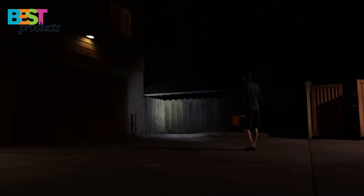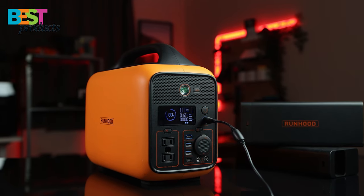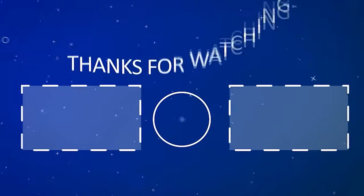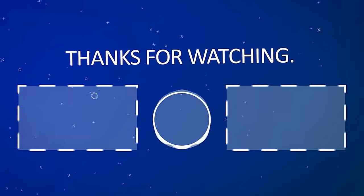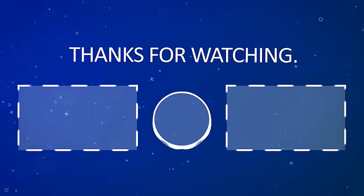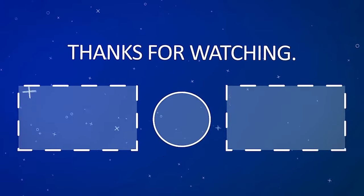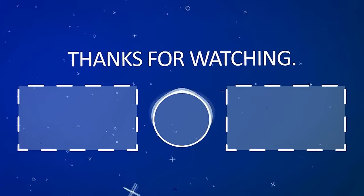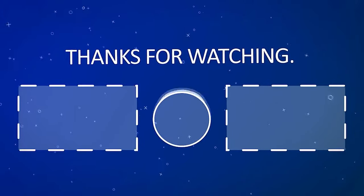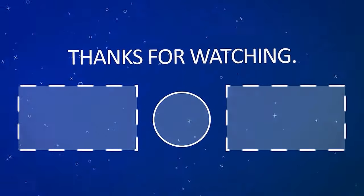I hope this video was helpful in showing off the different features and use cases for this product. I hope you will find this product as useful as I do. Thanks so much for watching and following along. We'll see you next time.